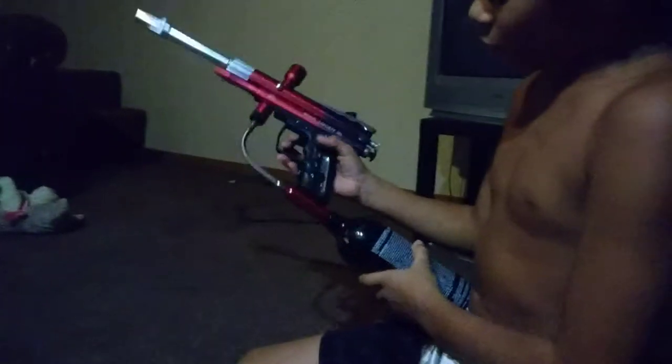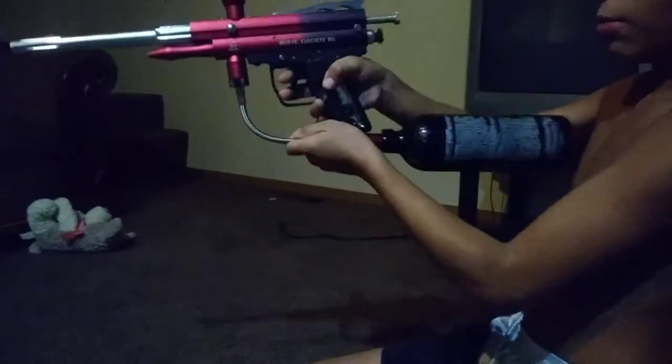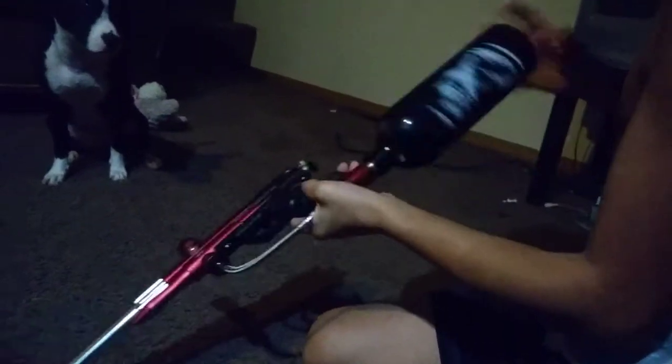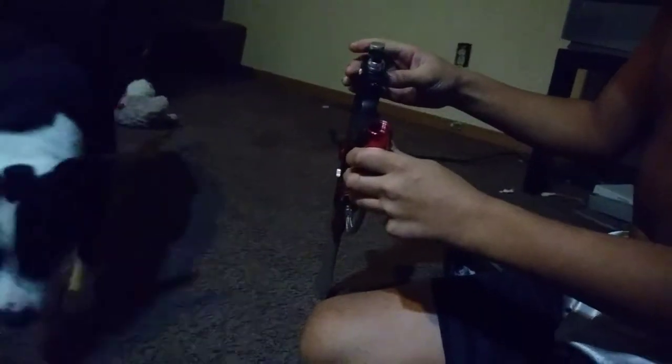If you had a hopper, paintballs, and CO2 in your paintball air tank, you pull back and keep on shooting. If you got the little JT CO2 tanks — they'll be about this long — you have to have a special adapter to put the JT paintball CO2 into the gun.